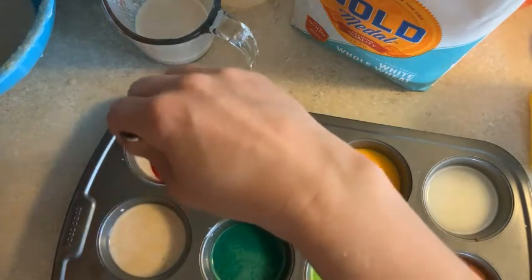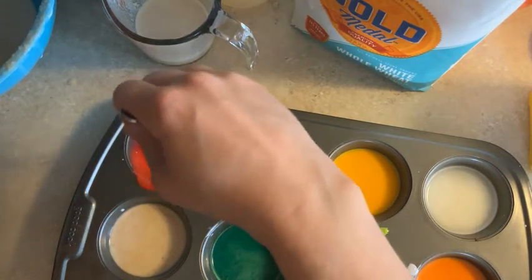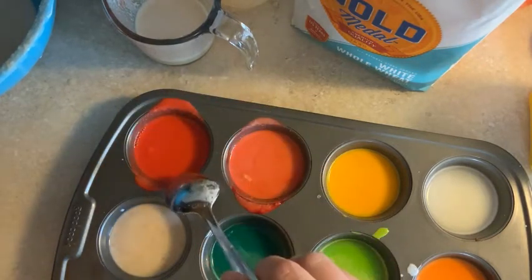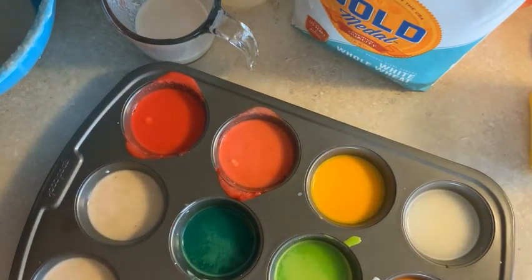Now, if you don't have these supplies at home — flour or cornstarch, water, and food coloring — you can always use sidewalk chalk if you have that. You can ask your parents this weekend, maybe, to pick some up the next time they go grocery shopping.